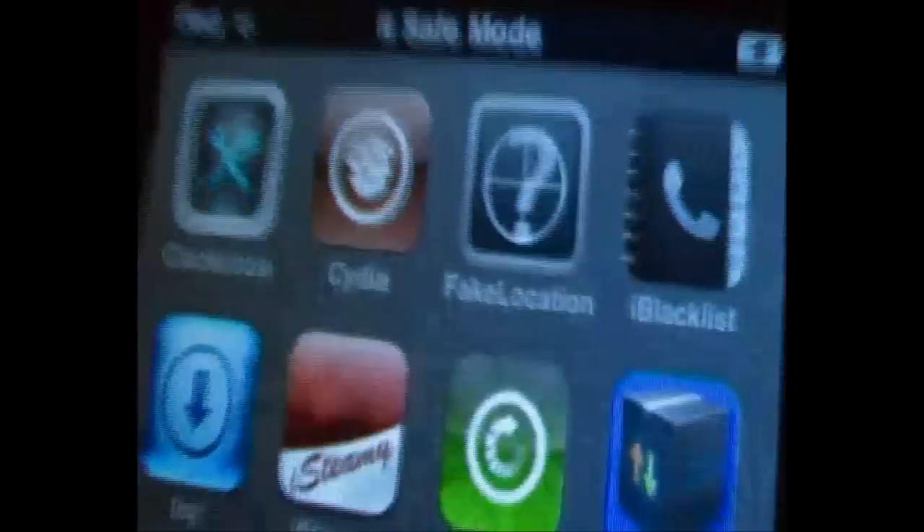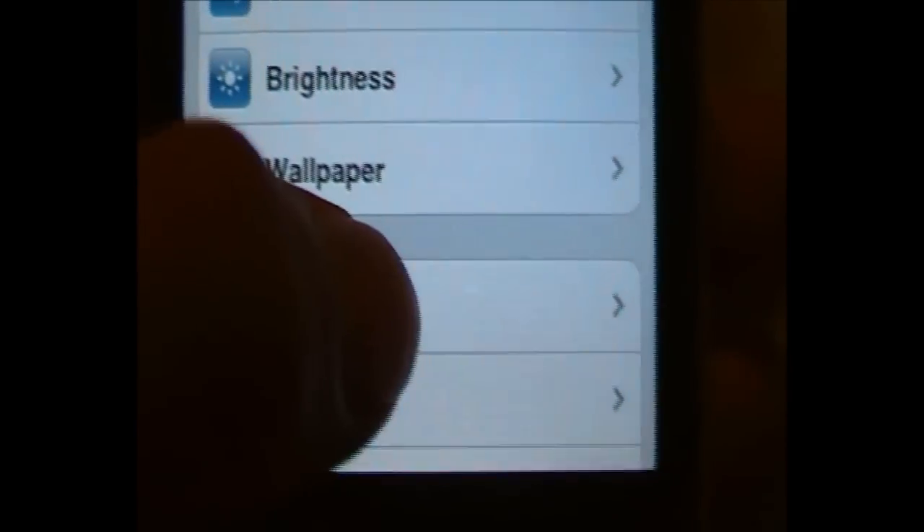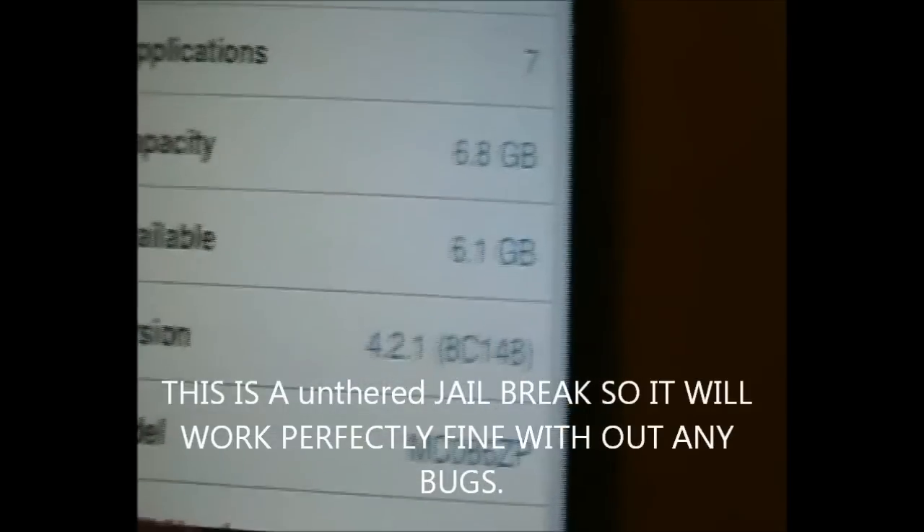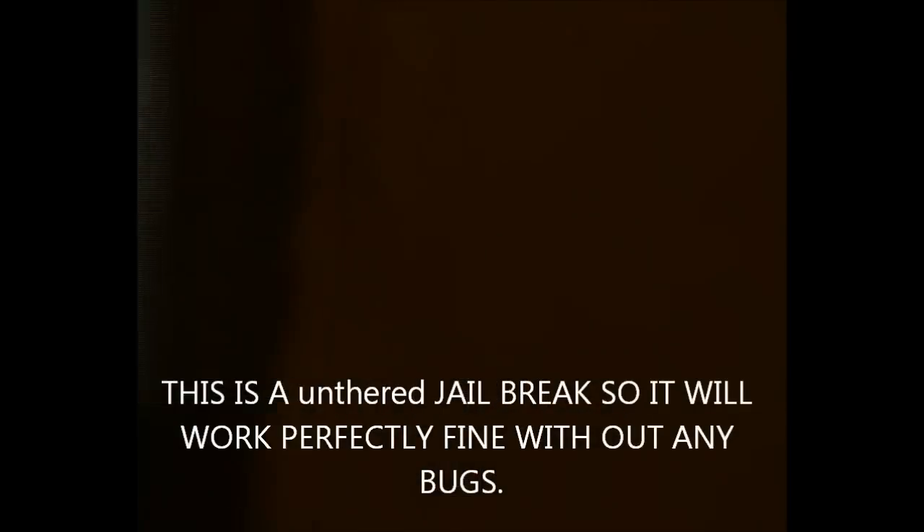First things first I'm going to show you something — just let me get a good angle on that. There it is: Cydia. If you guys can see that, I'll go to General, then About, and there we go: 4.2.1, firmware 8C148. It doesn't really matter. So there's Cydia — now that I've shown you some proof.